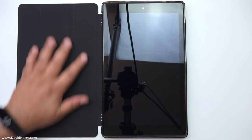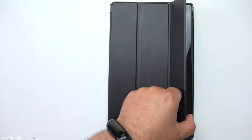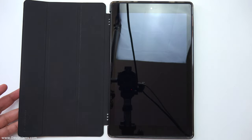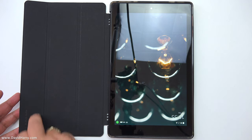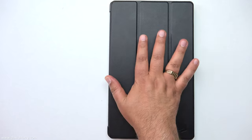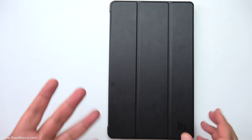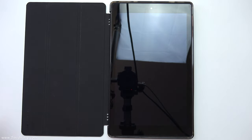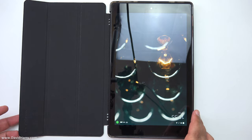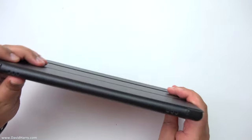I'll just close it back over again. As we can see, as I'm opening and closing the tablet it's switching on and off, and the reason why is because there are magnets involved. Not only does the cover stick down with magnets on the corners, but it also triggers the tablet to turn on and off when you open and close it.